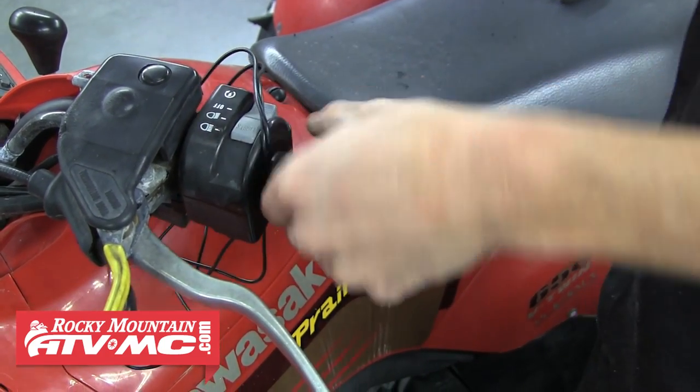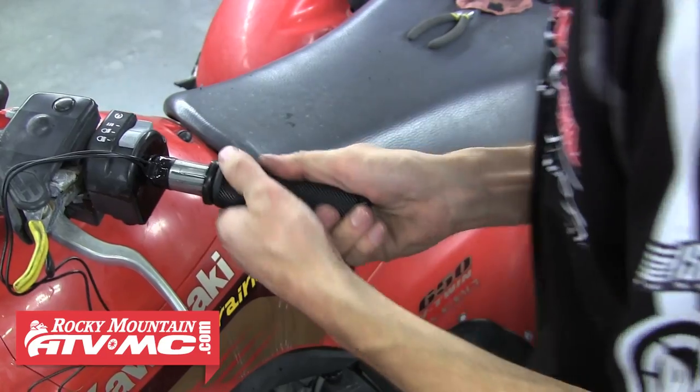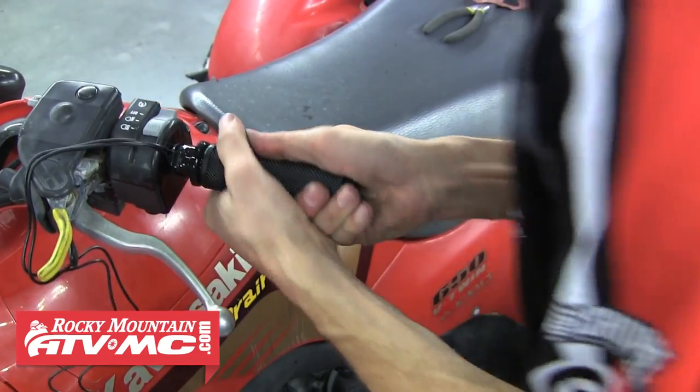Now we can install the grip. Apply a little grip glue to the bar end and inside the grip and then slide it onto the bar.